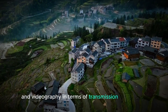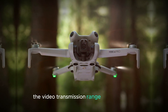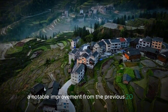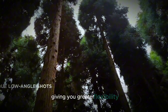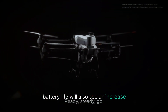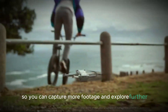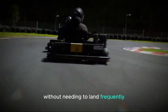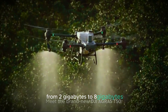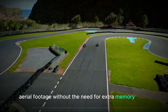In terms of transmission and battery, the Mini 5 Pro will offer enhanced performance. The video transmission range is expected to extend up to 23 kilometers, a notable improvement from the previous 20 kilometers, giving you greater flexibility and freedom during your flights. Battery life will also see an increase, extending from 34 minutes to 40 minutes. Additionally, the internal storage will be significantly upgraded from 2GB to 8GB, providing ample space to store your high-quality aerial footage.